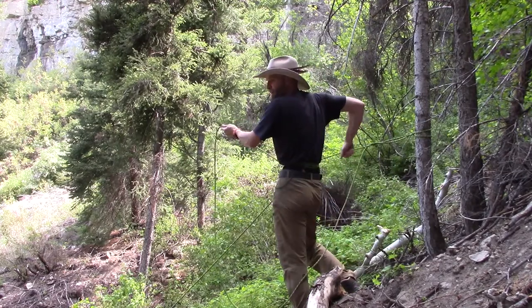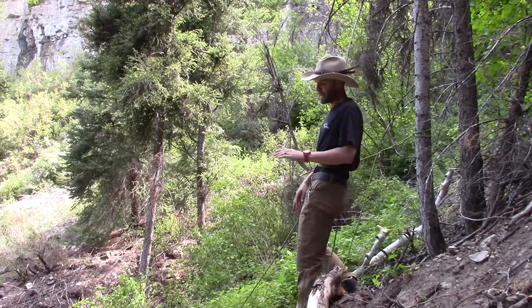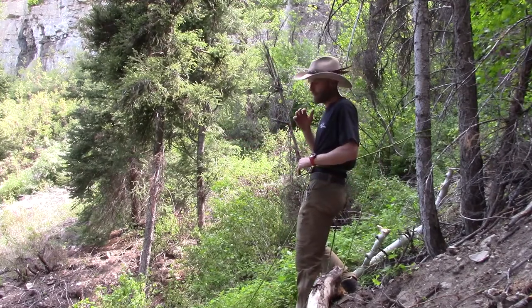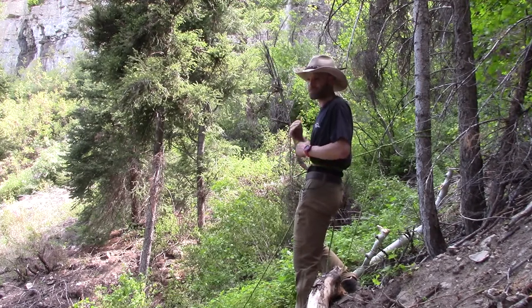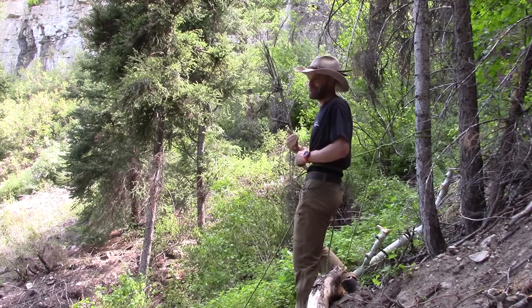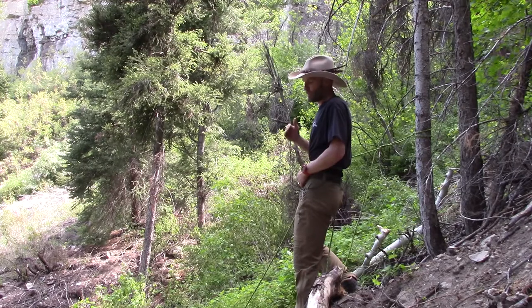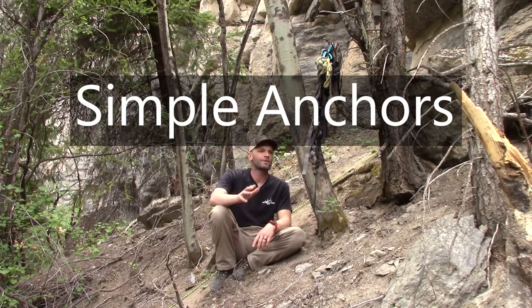That's the gear-minimalist anchored drop method — it's a really happy medium where you've got minimal gear but you're pretty safe and can get things done. Now I'm going to go over basic anchoring. In terms of using ropes on mountain hunts, most of the time that's going to be on trees.